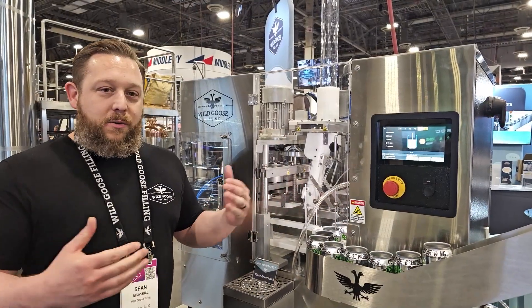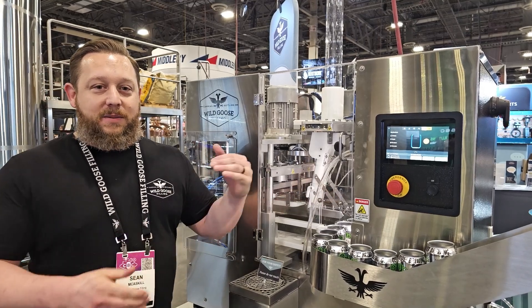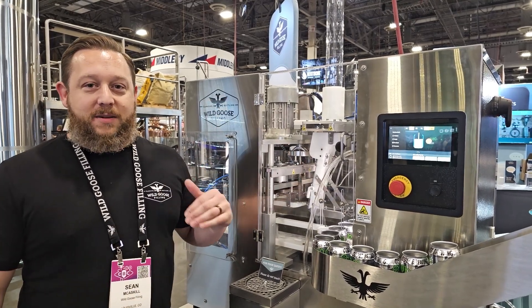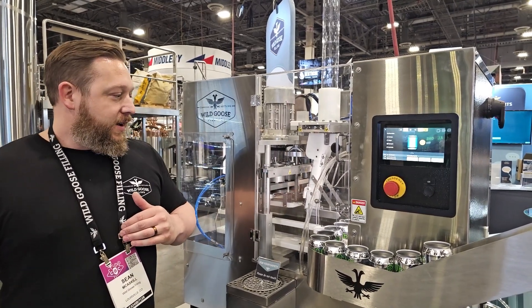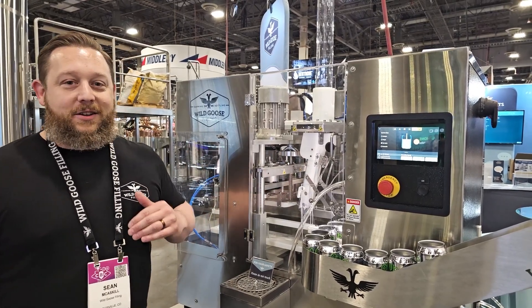This machine also can grow with you as your business grows. We have a trade-in program that gets you a deep discount on a larger machine when you're ready to make that next step. We hope to see and talk to you soon about getting a Gosling into your brewery.